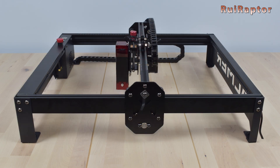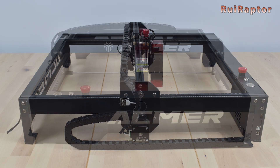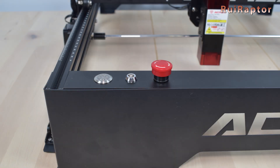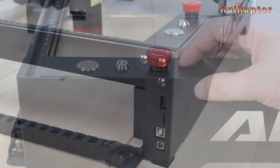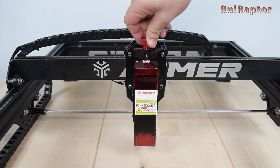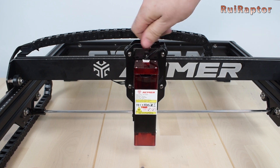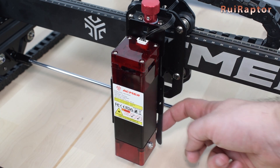This is how the laser engraver looks. The engraving area is 400x410mm. At the front we can see the emergency stop button, the key to lock the laser, and the on/off switch. At the left side we have the power connector, USB connector, memory card slot, and the connector for an external display that works as a control console. The X-axis carriage has a knob that allows some Z movement of the laser module, which is handy to adjust the laser focus. At the side there's a probe used to find the correct distance between the laser and the material. Both the left Y-axis and X-axis profiles have a metric scale on them.